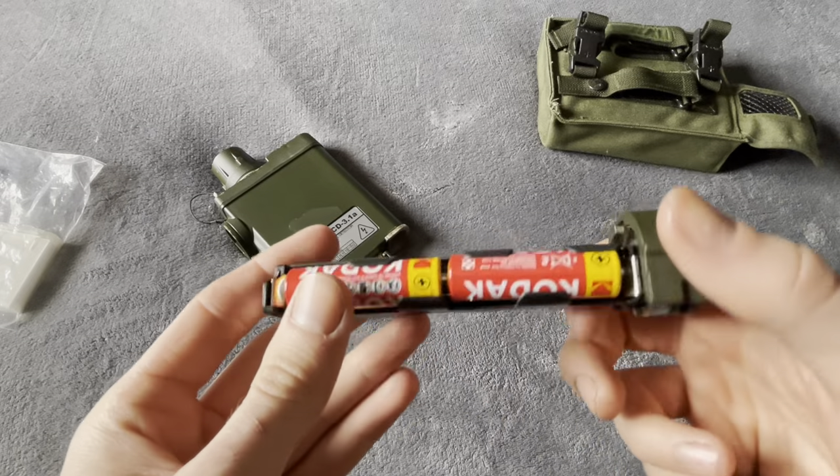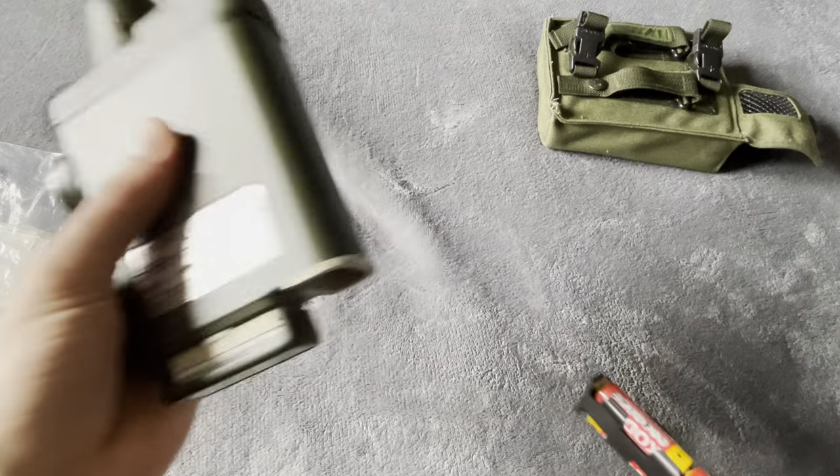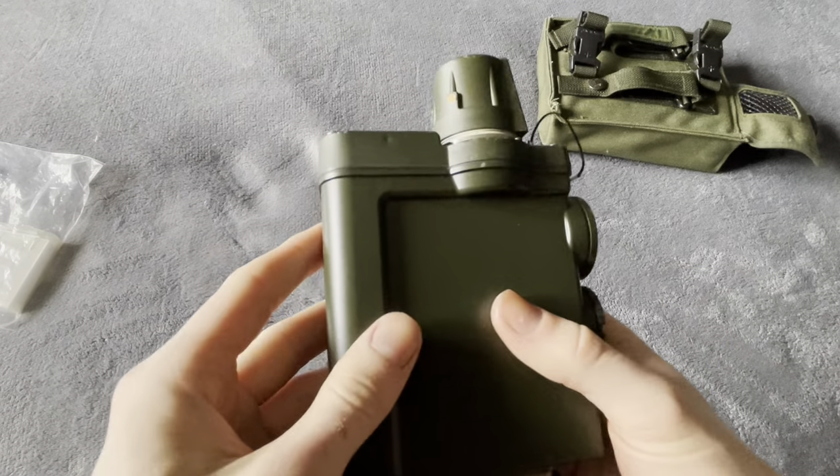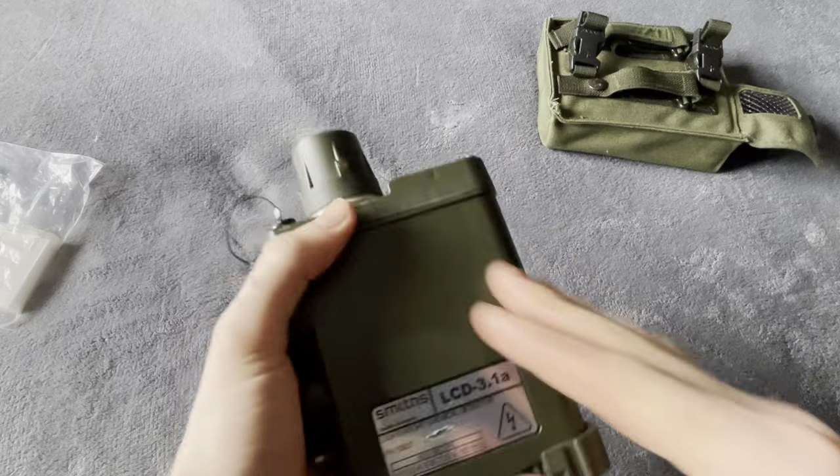The battery compartment takes four double-A batteries — very simple, much like the BA5590 battery adapter for the C420 and military GPS systems. Overall, quite a cool little unit.